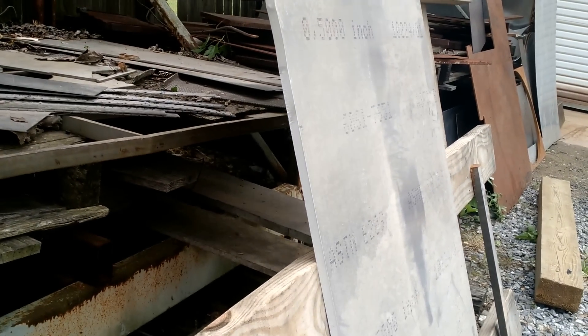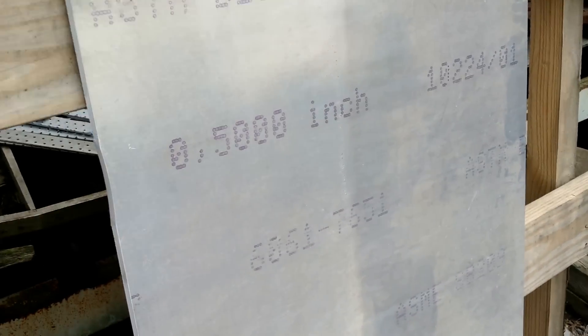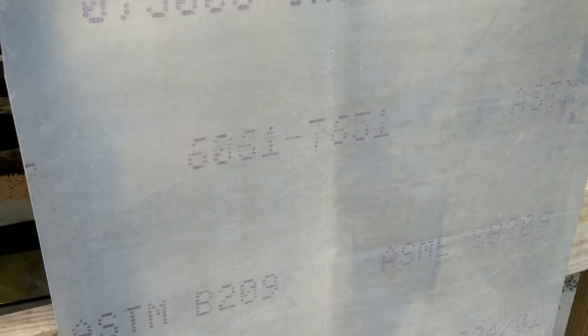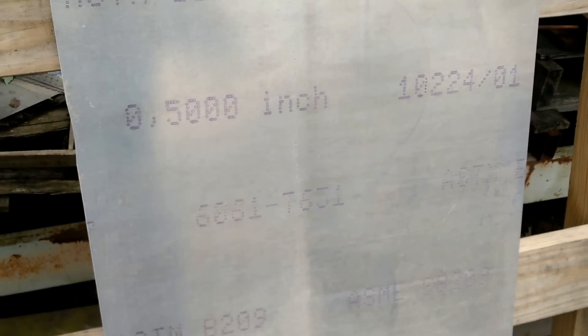Now let's take it to this sheet of aluminum. This sheet of aluminum is half an inch thick — you can see the measurement there. Half inch, 6061 is the material — that's aluminum — and T651 is the heat treatment.